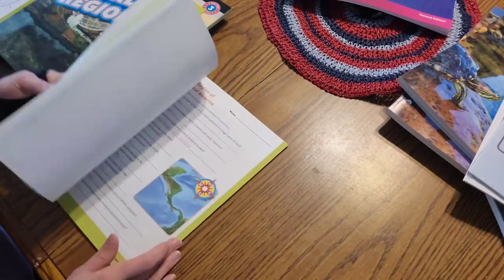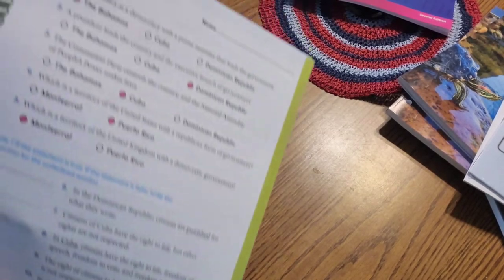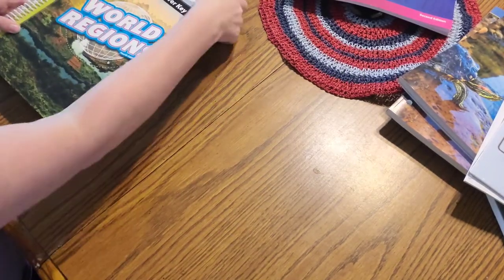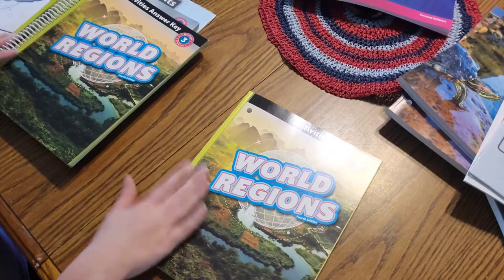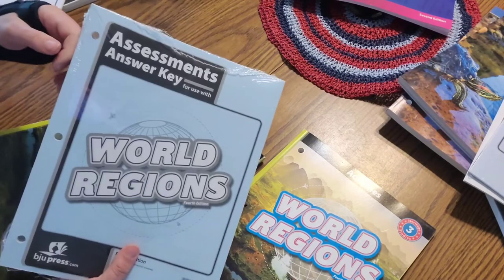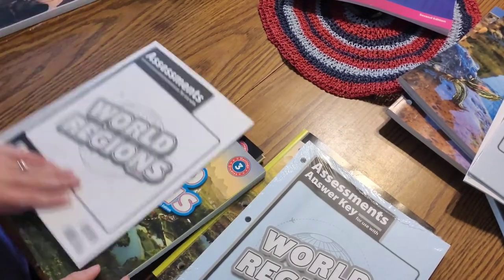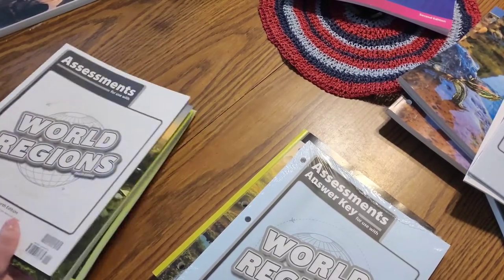The activity answer key looks just like the activity book except the answers are filled in for you. Some of these books have the three holes for a binder already and some do not, so if you want to make copies or pull pages out and punch holes in them you can - totally up to you.